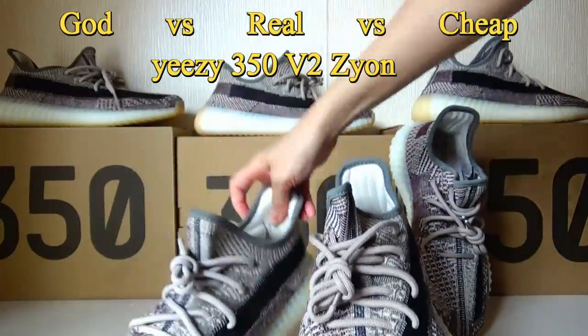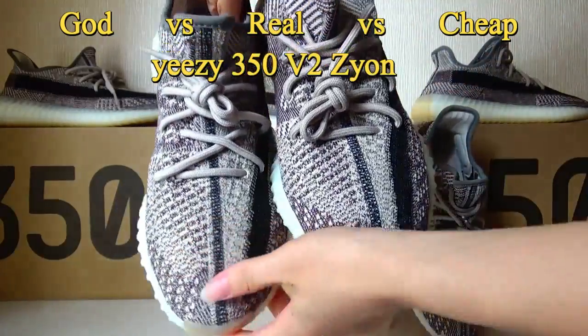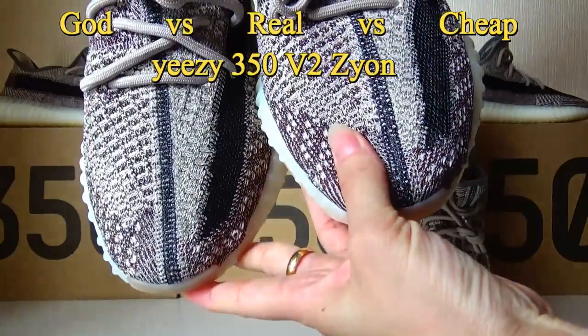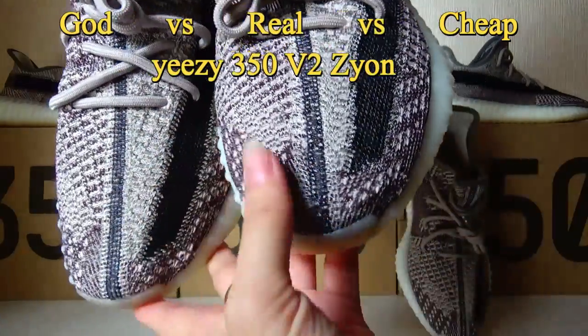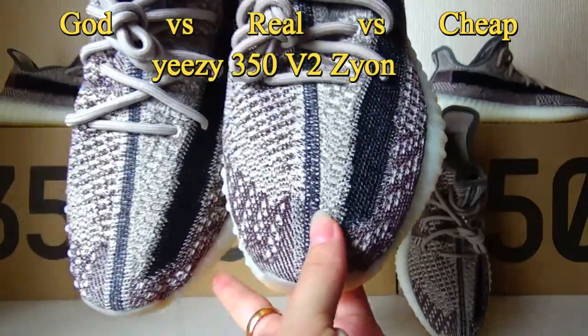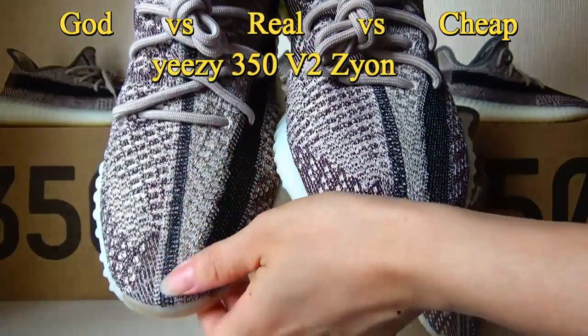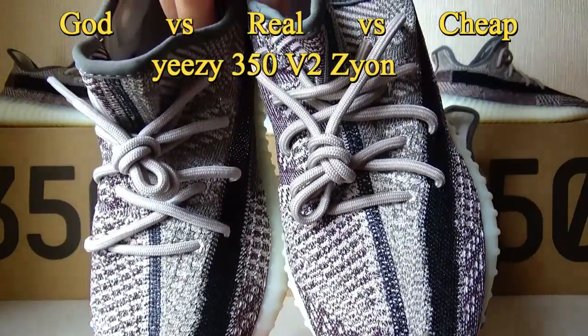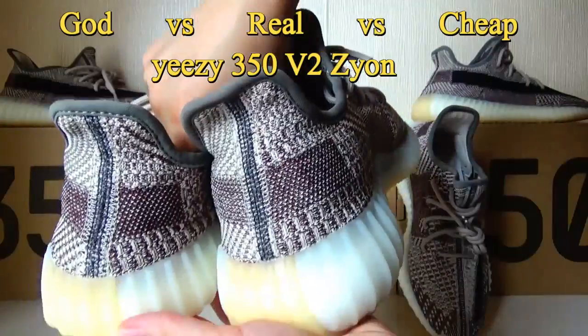Now let me compare the Gold version with the original ones. You can see they are almost the same stitching pattern. It is also flat and you can see the details. They are quite different — now let me compare the back here.